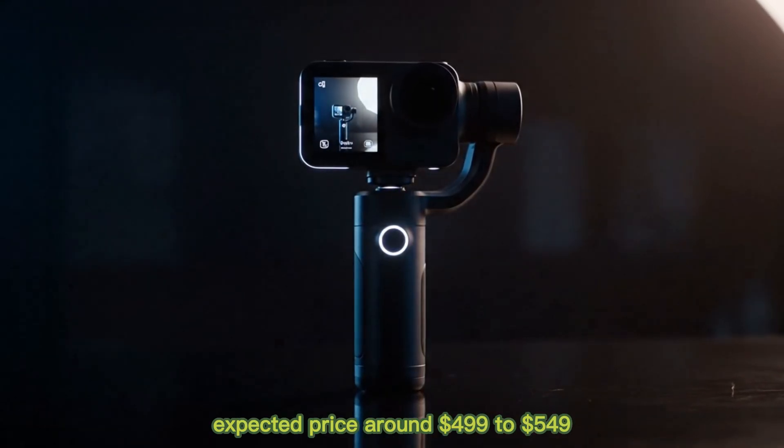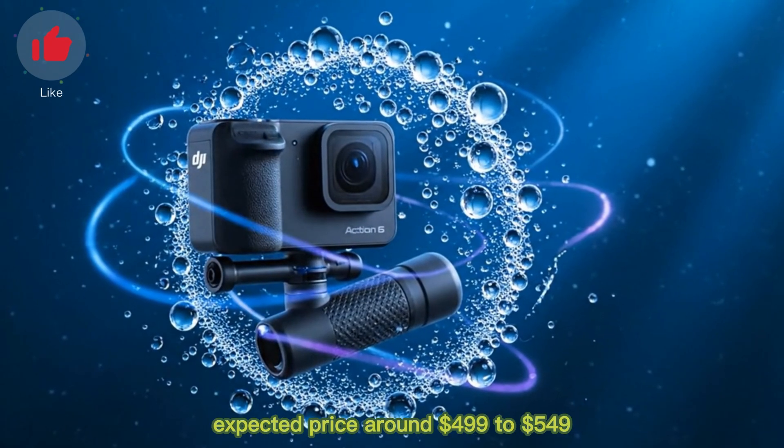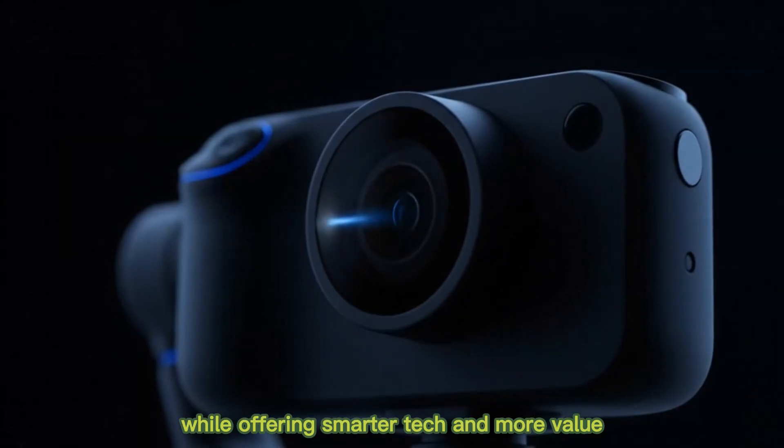Expected price? Around $499 to $549, keeping it competitive with the GoPro Hero 13 while offering smarter tech and more value.